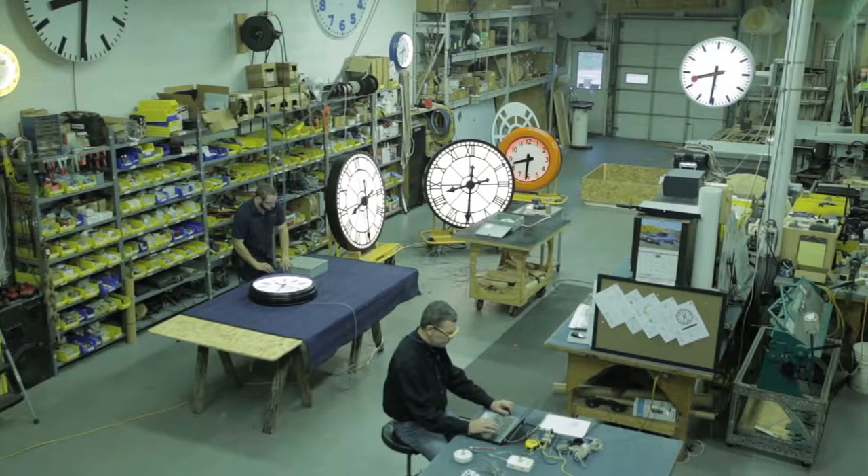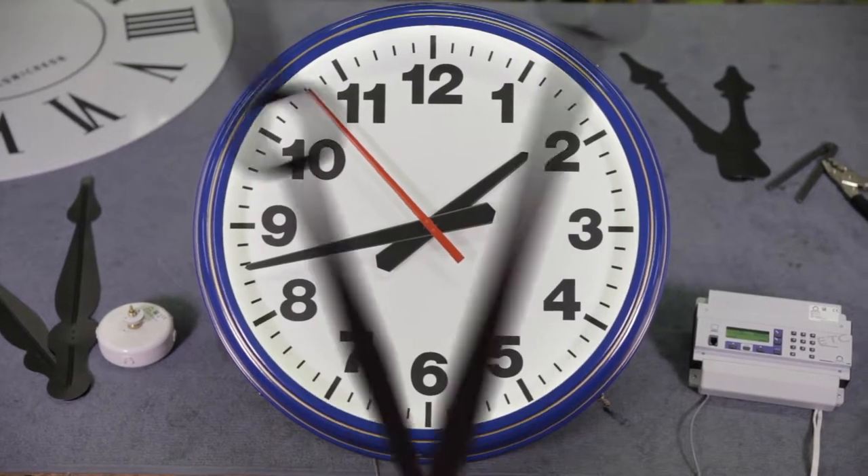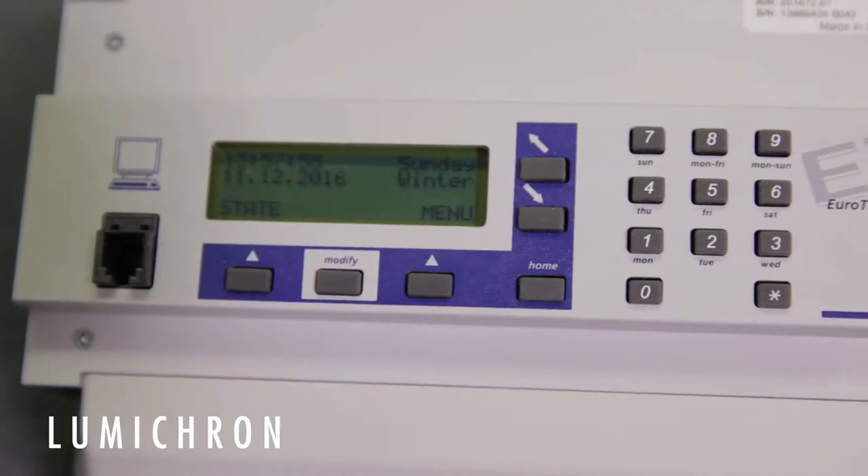We're here at LUMICRON to demonstrate how a MOBATIME self-setting clock works. It all starts with a master clock controller, such as this ETC14.